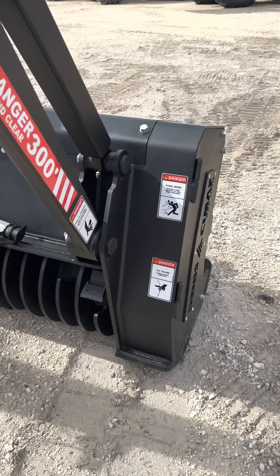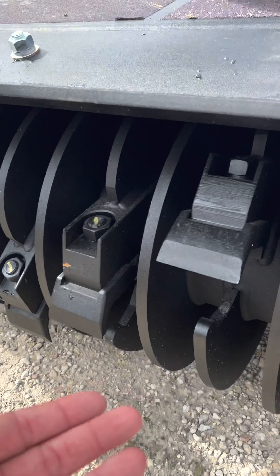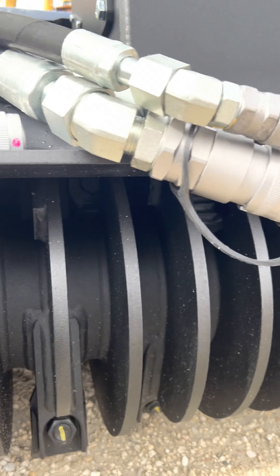So this is the Dennis Seamoff head — this thing's a beast. The drum is significantly smaller than a Fecon. This one's got the knives on it, so it's going to be a finer mulch. This one is going to be fun. I'm excited.